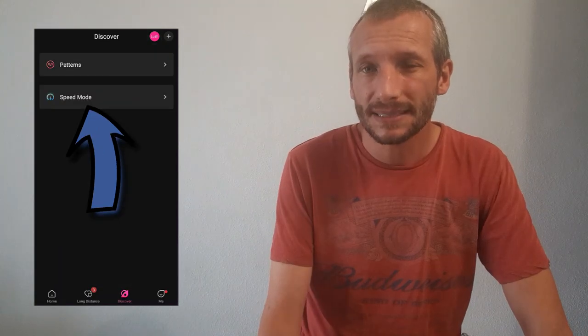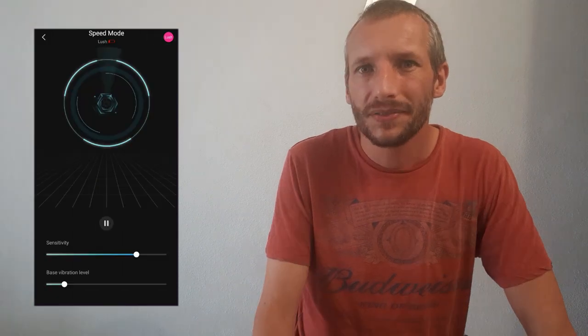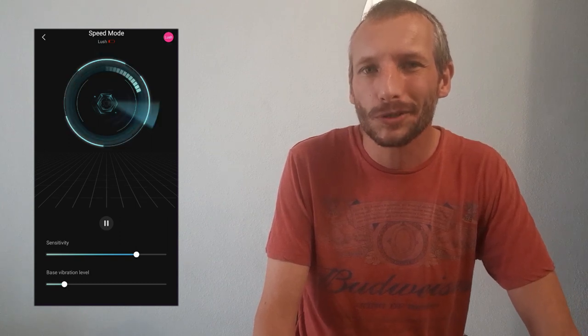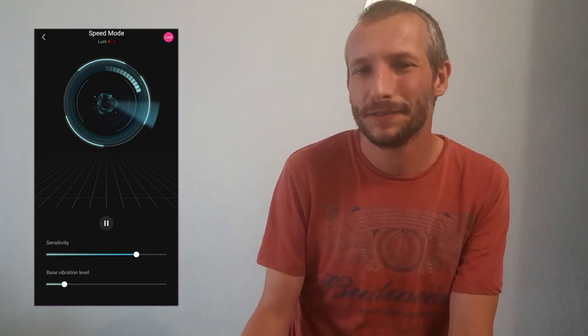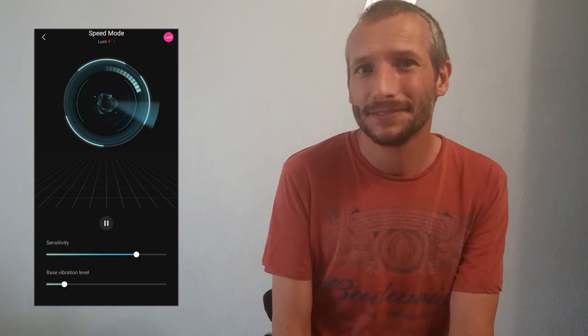Going back to the discovery window, we're now going to click on speed mode. I didn't know what to expect from this function, but what I discovered is the more you move your phone, the more your toy will vibrate. The app uses your phone's internal sensors to activate the toy. So if you don't want to sit there holding the screen and moving the toggle up and down, you can just shake your phone and it will activate.